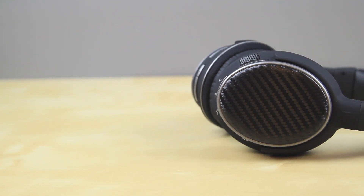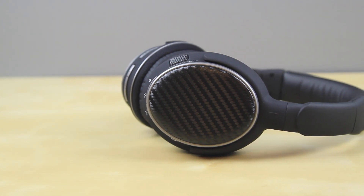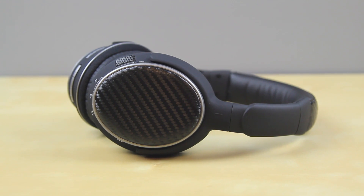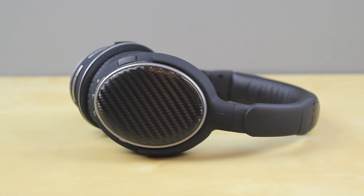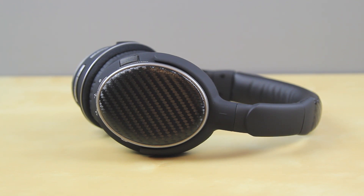In terms of design, they've gone with a full carbon fiber look, which overall looks pretty nice — it really comes down to what you enjoy in a headphone's design. The rest is made out of plastic, which feels a little cheap at times, but I didn't find any durability issues. There's also a built-in microphone, making it easy to make and receive calls while listening to music.